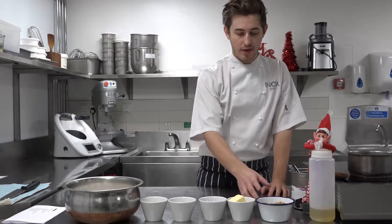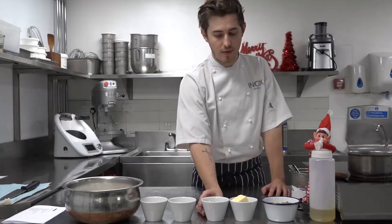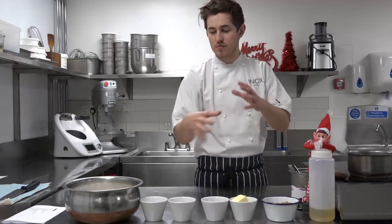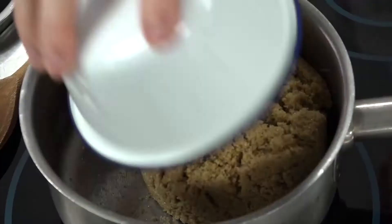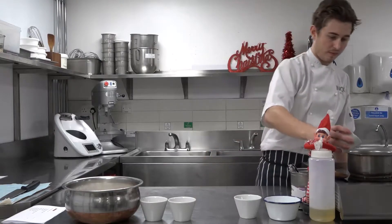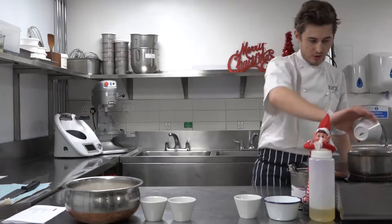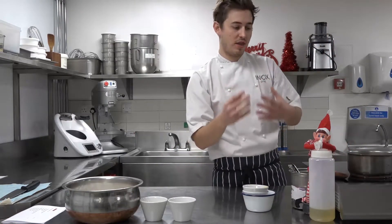First off I'm going to start with the boiling of the sugar, butter and the golden syrup. We need to make that into a melted down syrup just so we can add it through our gingerbread. So first in is the brown sugar, and we've got some butter and we've got our golden syrup. That's just going to go on a low heat until it's all melted and then we're going to bring it up to the boil just so that it starts to thicken a little bit, and then we're going to leave it to cool down for at least two to five minutes.